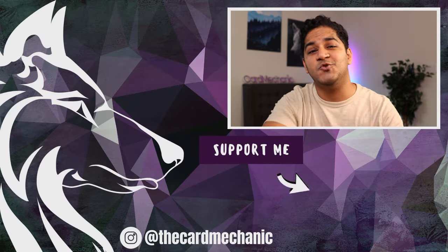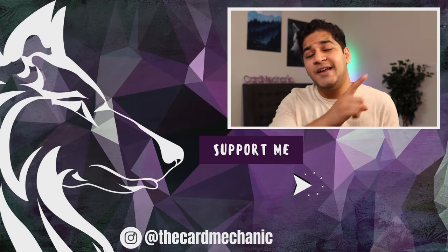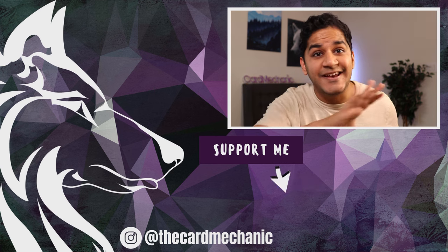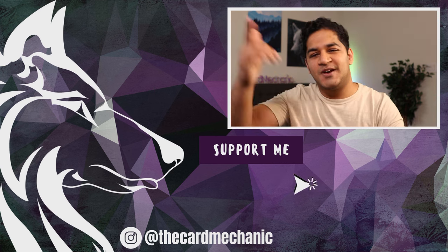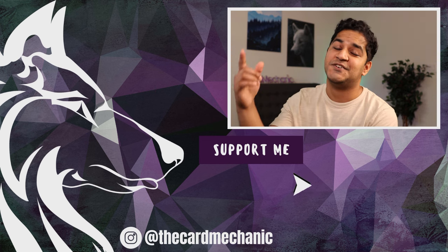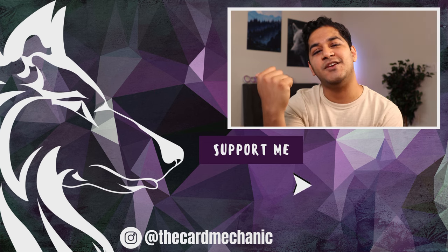There you have it — five awesome things that you can do with the pharaoh. And let me tell you, if you learn any one of these moves, you'll be able to impress anyone. Feel free to like, subscribe, and share if you liked this video. As always, it was a pleasure having you here. Thanks so much for watching. Hope you have a great day ahead and I'll see you hopefully in that video.